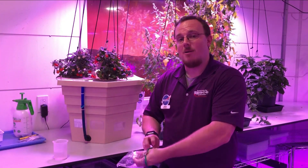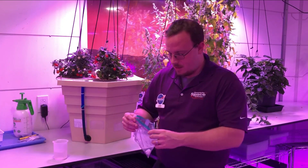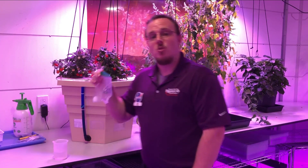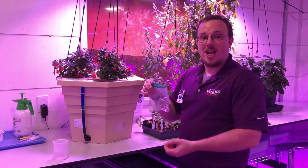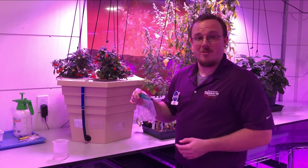We're not going to zip up our bag though, because we still want fresh air to be able to get to it. Now we're going to take our bag with the tape on it and tape it to a window, so that way you can get plenty of sunshine and warmth — that will allow it to germinate and to grow.